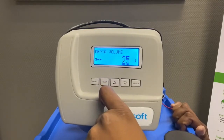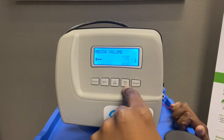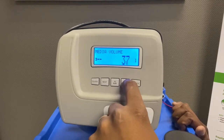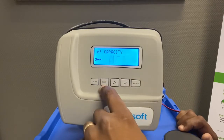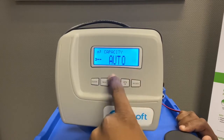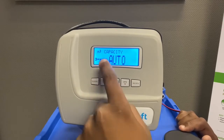When you press Next again, it's going to ask for the amount of media inside the vessel. This is the 25-litre unit, so I'm going to set it to 25 litres. For capacity, you want to leave this on Auto, because you'll input your total hardness and it will calculate the capacity the unit can process before it needs to do a regeneration.